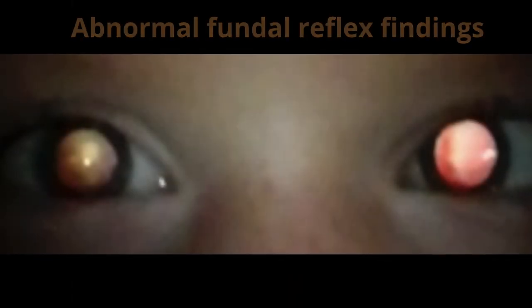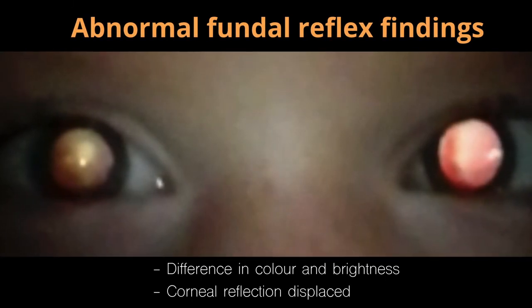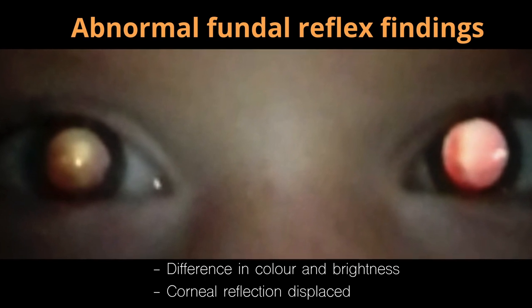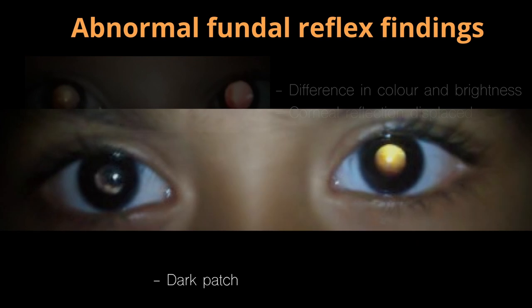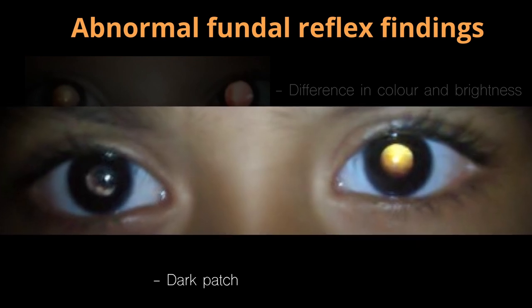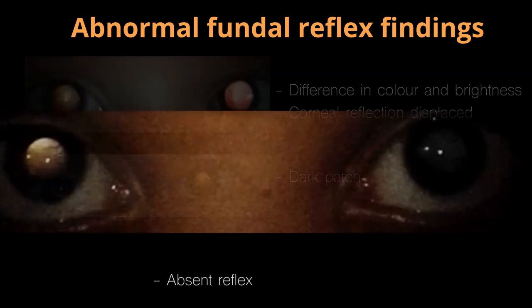Abnormal findings are when there is a persistent overall colour or brightness difference between the two eyes, a displaced corneal reflection, a dark patch present within the reflex of one or both eyes, or a completely absent reflex.